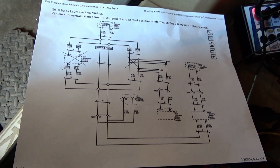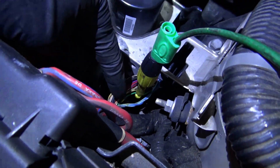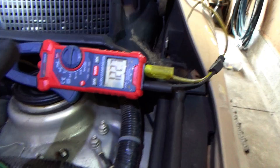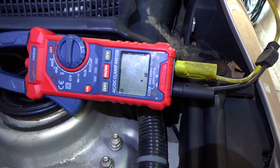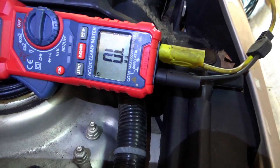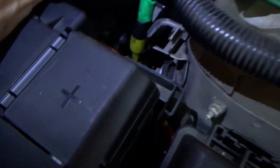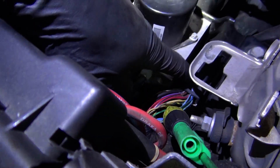At the EBCM, looking for the twisted pair — dark blue and light blue wires — and the resistance came back to 120 with the steering wheel angle sensor unplugged. Barely touching the wires causes it to drop out immediately to open circuit. The resistance is going all over the place just by moving the wires slightly.